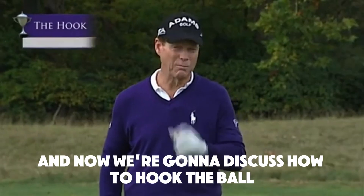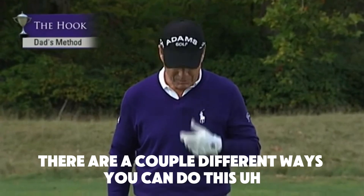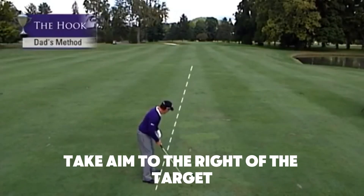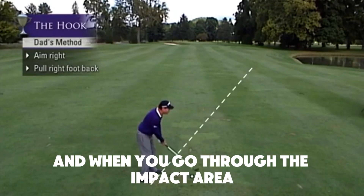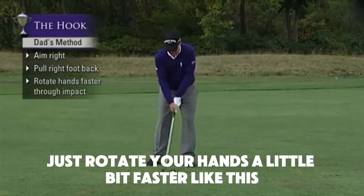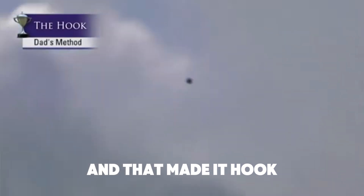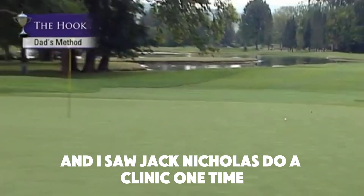Now we're going to discuss how to hook the ball. There are a couple different ways you can do this. When I first started the game of golf, my dad taught me: take aim to the right of the target, pull the right foot back, and when you go through the impact area, just rotate your hands a little bit faster like this — and that made it hook.